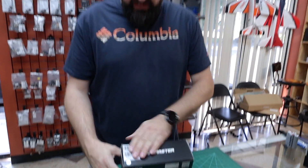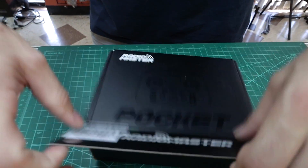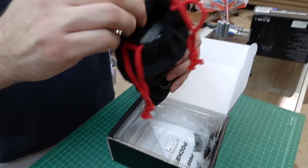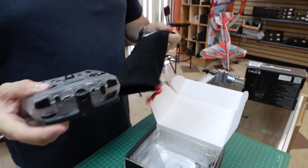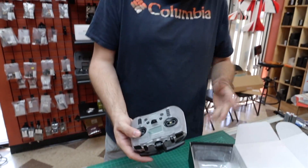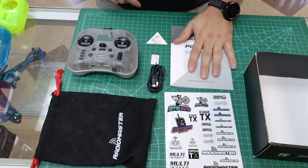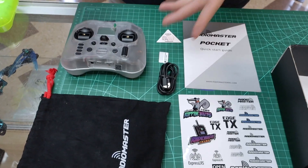So let's see what's inside the box. This is a CC2500 version — you'll see what version you get on the box. Open it up — this is a transparent one. It comes in a nice little bag, kind of like a Crown Royal bag. So that's everything inside the box: your bag, sticker sheet, quick start guide, QC manual, screen protector, cord, and transmitter.